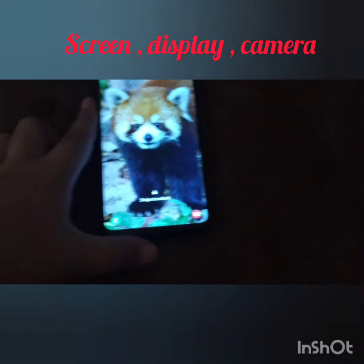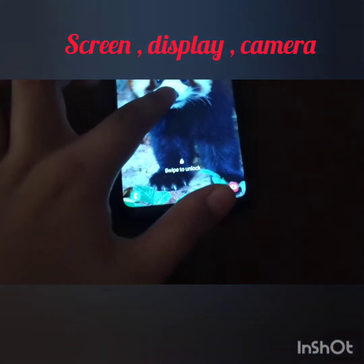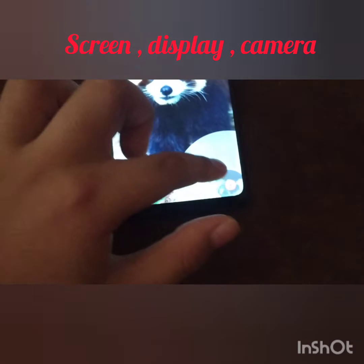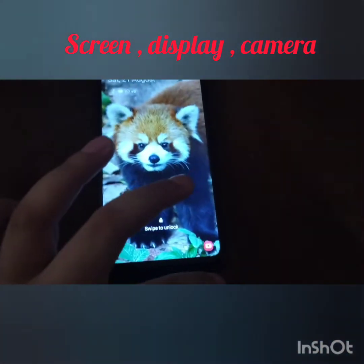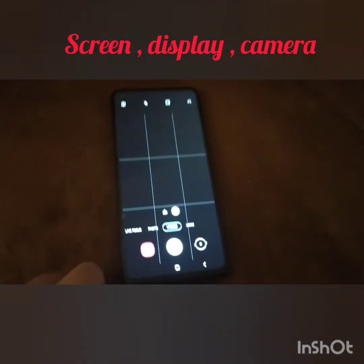I put animal pictures on it. On the side there is the camera — you have to hold it like this and the camera opens.